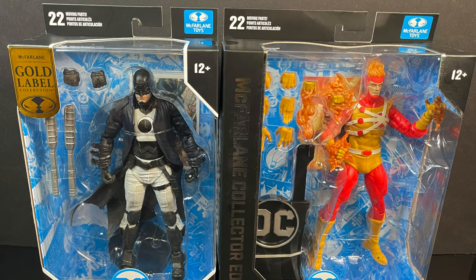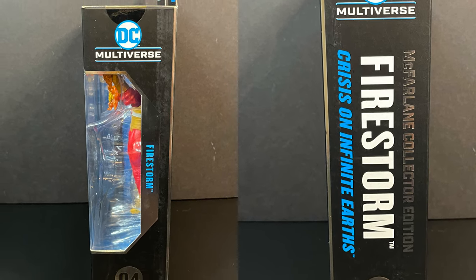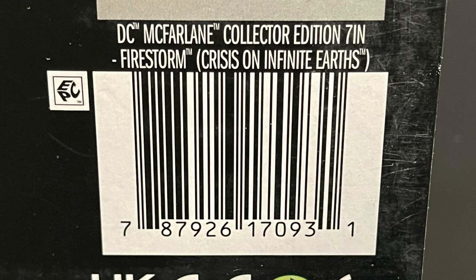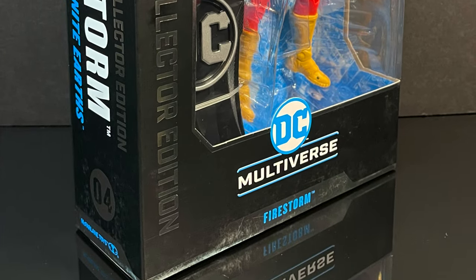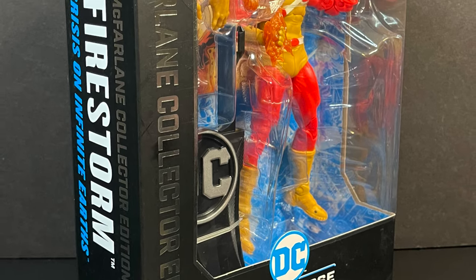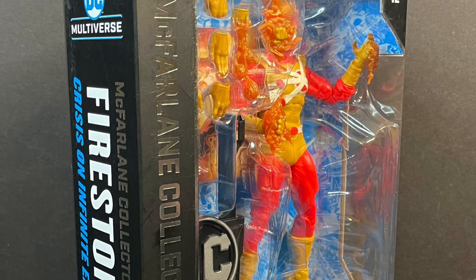On the sides of the box you get some nice Firestorm Crisis on Infinite Earths action along with some artwork on the back. I grabbed him from Target so if you're looking, you can probably pick him up now. Sit back, relax, grab yourself a nice hot cup of coffee - this is a look at the brand new McFarlane Toys Collector's Edition from their DC Multiverse line: Firestorm.